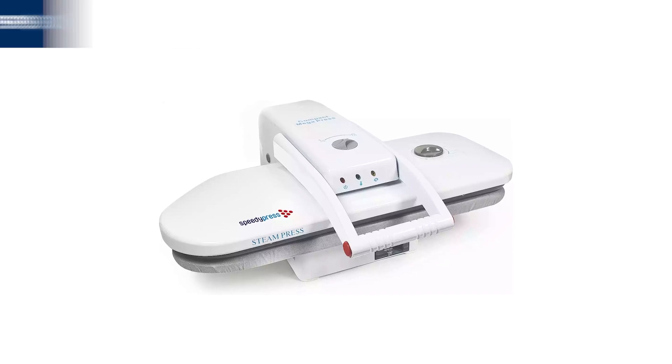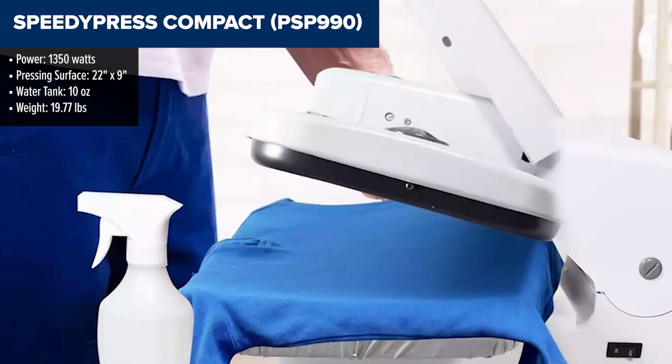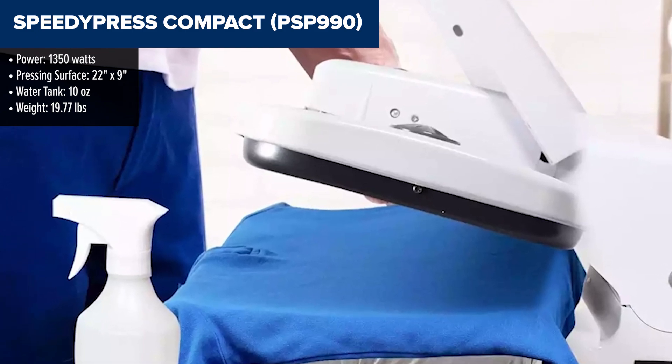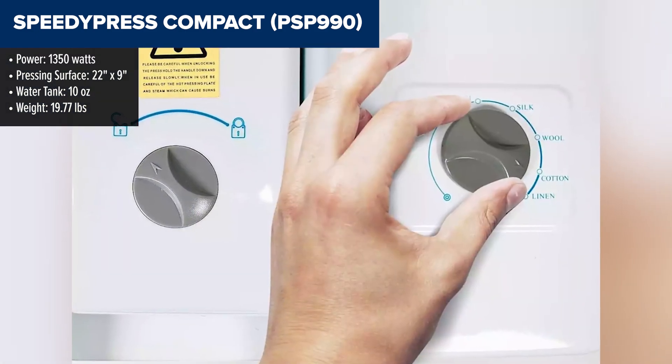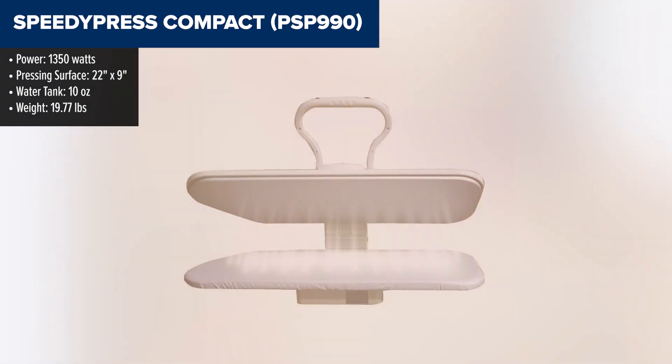The Speedy Press Compact is a versatile steam press designed to make ironing large garments and linens much quicker and easier. Thanks to the 22-by-9-inch pressing plate, it offers consistent and even pressure, allowing for efficient smoothing of deep wrinkles. It heats up quickly and offers five different temperature settings, making it suitable for various fabric types.